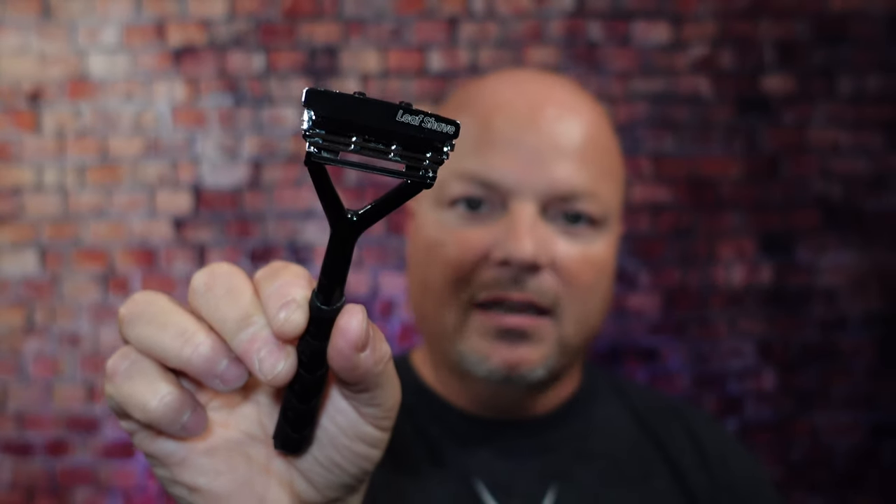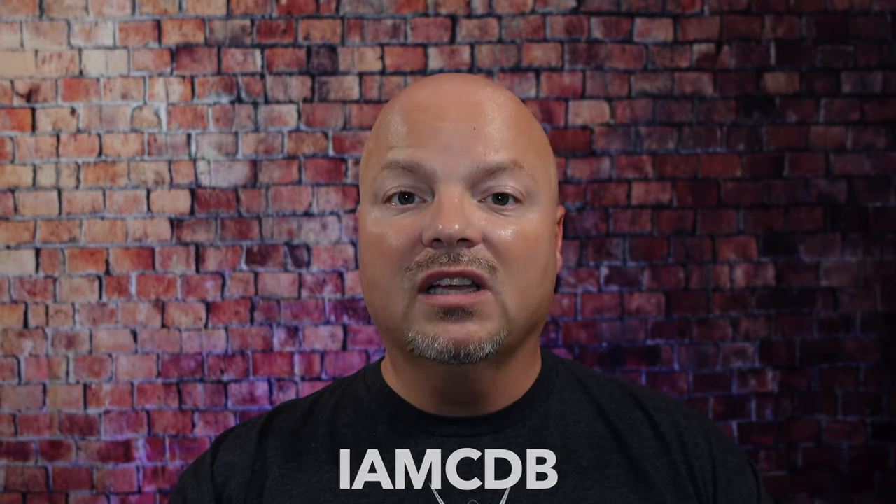Before we get into the content today, a word from our sponsor, Leaf. This video is brought to you by our good friends at Leaf, and I love Leaf products. I love using the Leaf, which you've seen me use many times on the channel. I also love using the Twig. You've seen that a lot on the channel as well. If you'd like to save 5%, use discount code IMCDB and save 5% while shopping with the good folks at Leaf. And now back to the video.